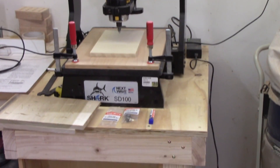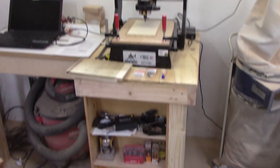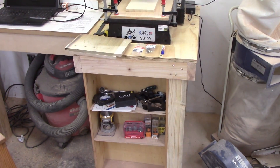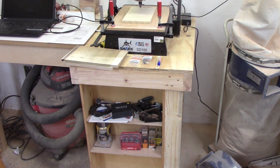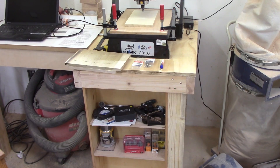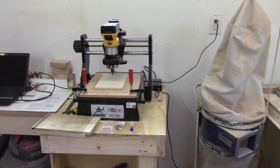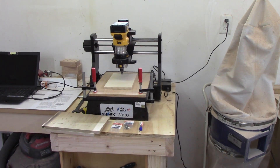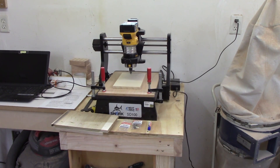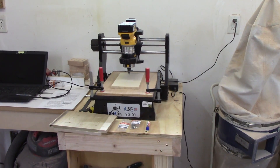I built a little stand for it — you can see some of the accessories down there. I built it out of just plywood; it's 24 inches wide and about 30 inches long. Then I got it all set up and broke the guy code and actually read the instruction book.